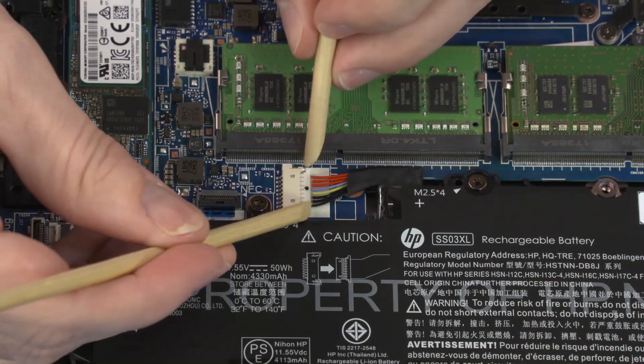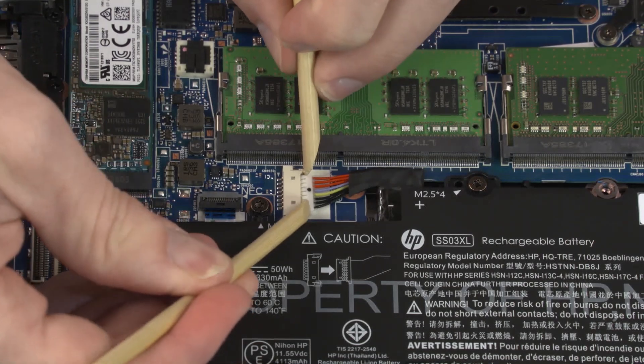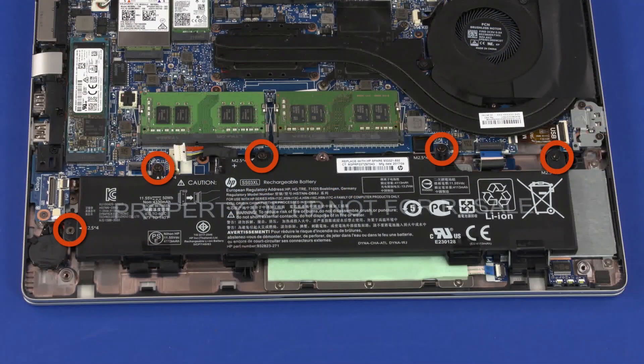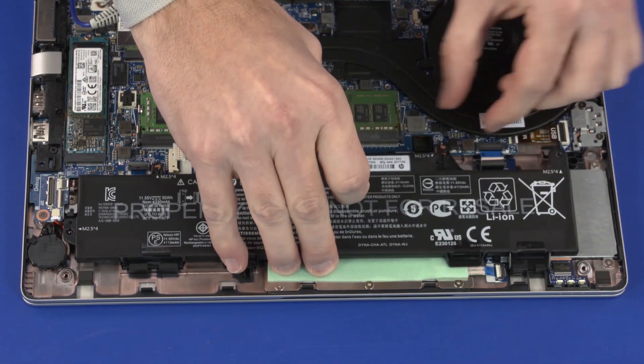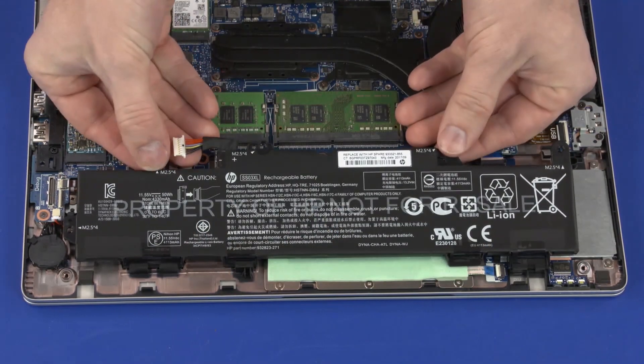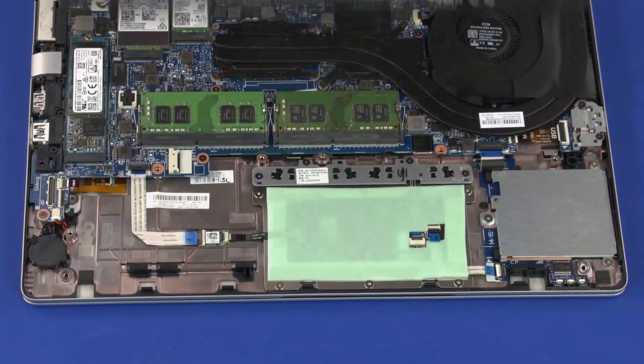Removal: Disconnect the battery cable from the connector on the system board. Remove the five 4.5 mm T8 Torx-head screws that secure the battery to the top cover. Lift the rear edge of the battery off of the alignment pins and slide the front edge out from underneath the retention tabs. Remove the battery.